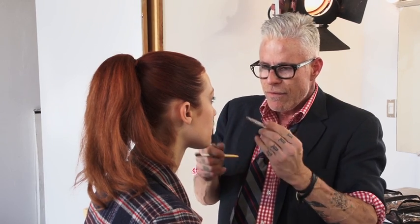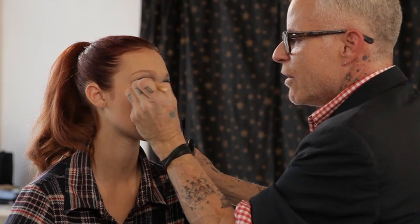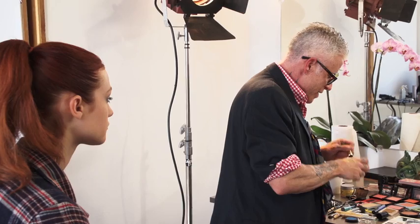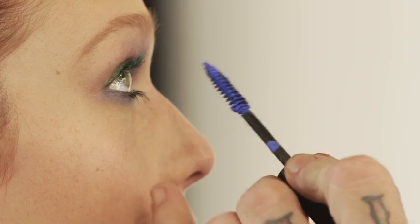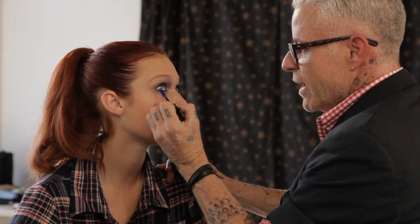And then the same thing on the bottom — I'm going to go right into the root with the black, kind of using it a little bit like liner, and I'm staying right in the center of your bottom lid. Just sort of gauge your pupil and your iris for that instead of going all the way out. I don't want it to become a look — it really is just to bring some depth and some attention to your eye. So you really go for it, as much as you can get on the wand, and then you just sort of work it in.